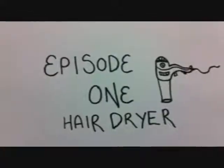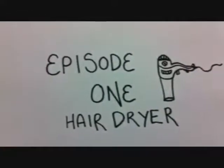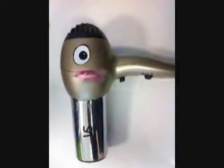INANIMATE OBJECTS — Episode 1: Hairdryer. Hello there, I'm your friendly hair dryer. You know, you turned me on and I tell you what, I can heat things up.